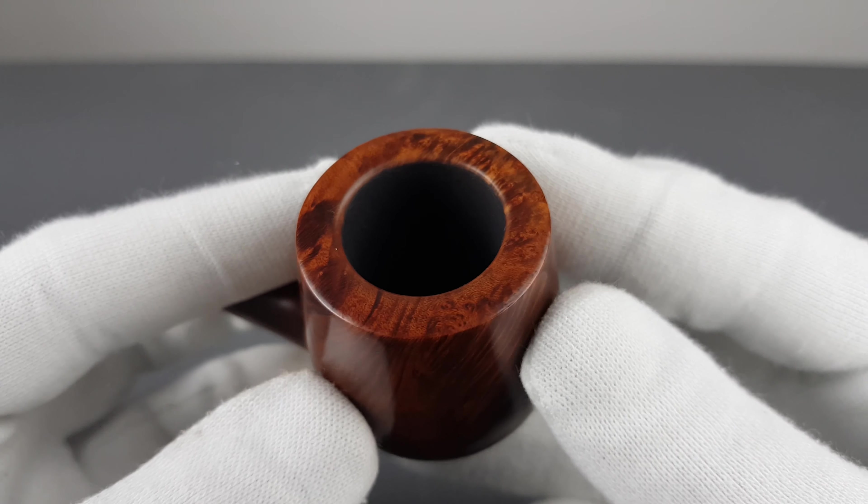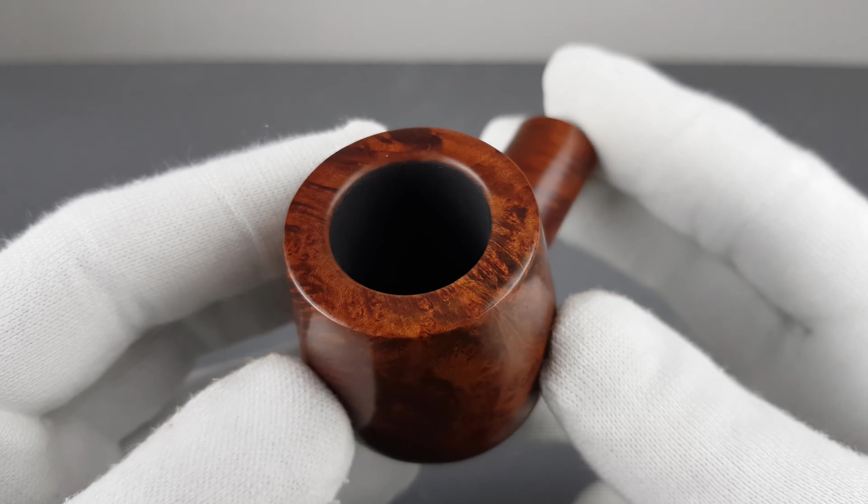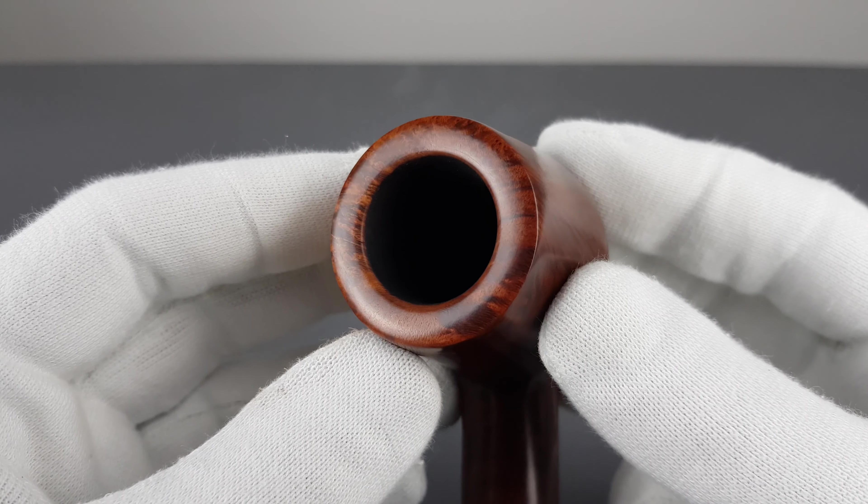Moving on to the stem: white and spacious chamber, oval rim but a very discreet curve there. The rim edge is nice and clean without burns or darkening.